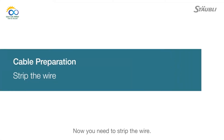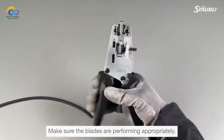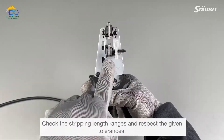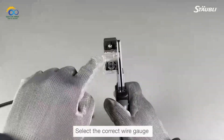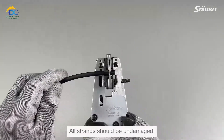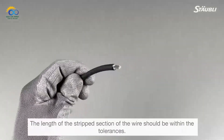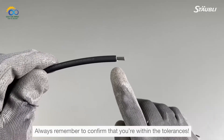Now you need to strip the wire. Use a suitable PV wire stripping tool and make sure the blades are performing appropriately. Check the stripping length ranges and respect the given tolerances. Select the correct wire gauge. Strip the wire to the desired length and verify the cut. All strands should be undamaged. The length of the stripped section should be within the tolerances — always confirm you are within the tolerances.